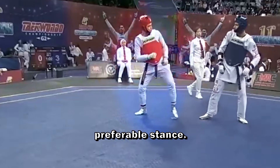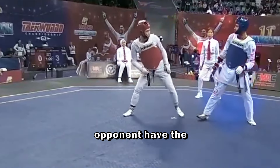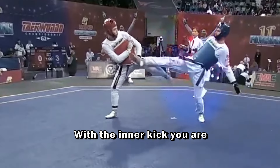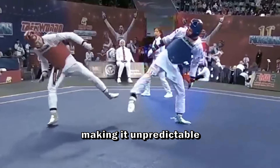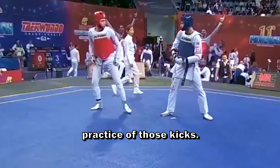For this combo there is a preferable stance, but maybe it's even more effective if you and your opponent have the same leg in front. With the inner kick you are going to score on the back of the opponent, making it unpredictable.